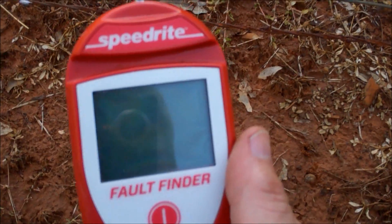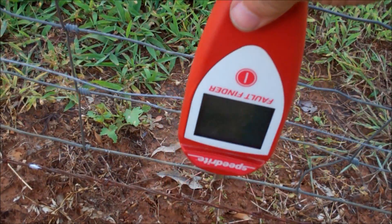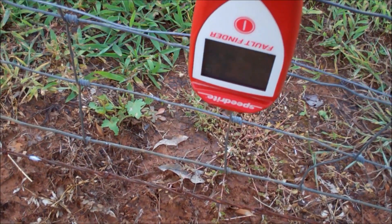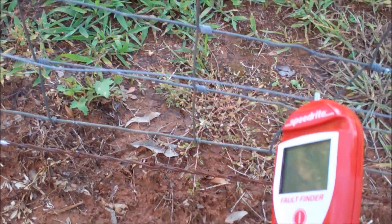Sure enough, there was a big old limb that had fallen on the fence and had pressed the fence up to the T-posts. And here's what happens...